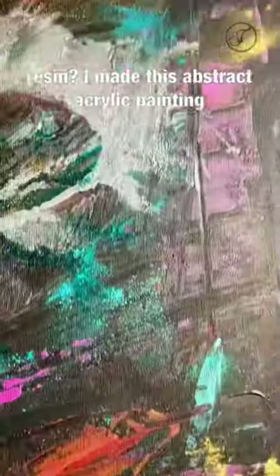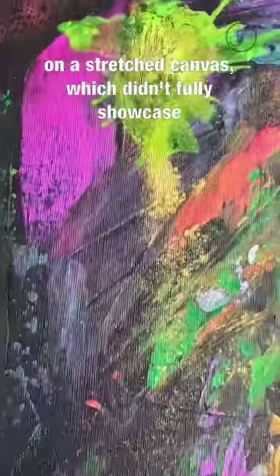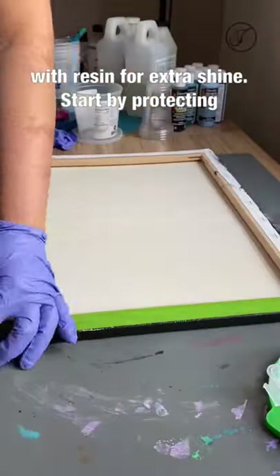Have you tried top coating your artwork with resin? I made this abstract acrylic painting on a stretched canvas which didn't fully showcase the vibrancy in the pigments. I decided to top coat with resin for extra shine.